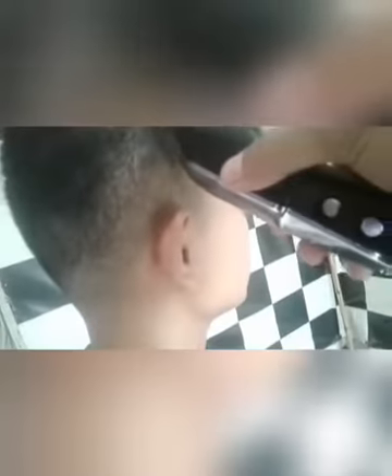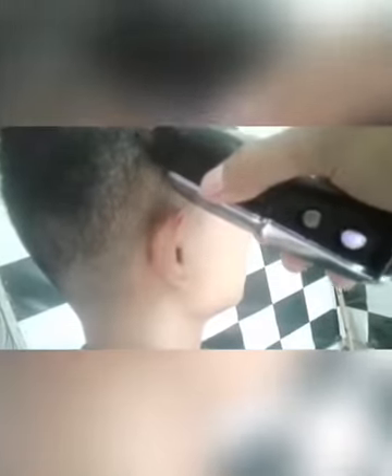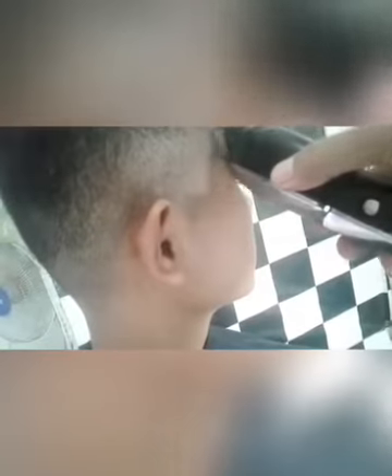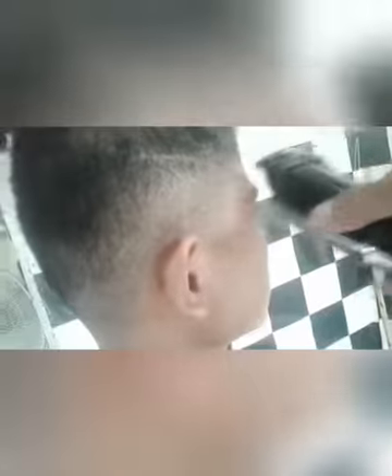Kalau kalian gak punya trimmer, atau alat yang untuk mentato, kalian bisa gunakan alat cukur ya guys, caranya dibalik seperti itu guys, seperti di gambar ya guys. Nah dibalik tanpa menggunakan sepatu clipper guys, kosongan guys, bisa untuk mentato rambut guys. Semoga video kali ini bermanfaat ya guys, dari saya, assalamualaikum.